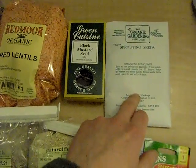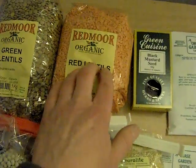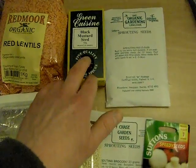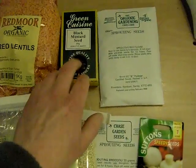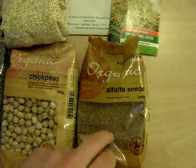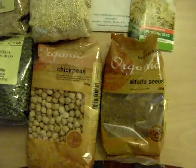And then we've got red clover, green lentils, red lentils, and black mustard. You can also use radish seeds — I haven't tried them — but if you use something like a little bit of black mustard seed, something with a little bit of bite, a little spicy, and put a few of them in with your alfalfa, that can just give it that little bit of extra zing.